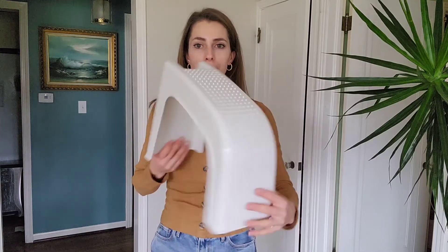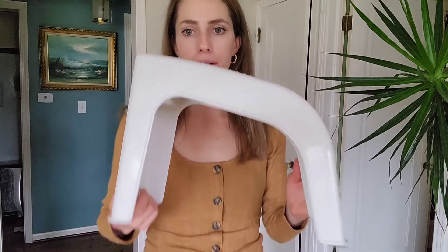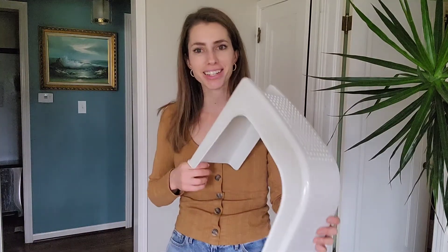Hello, I'm going to share this pedicure stool with you today. This is really nice. You can use it in the shower, out of the shower — a lot of different options. So let me go ahead and demonstrate for you.